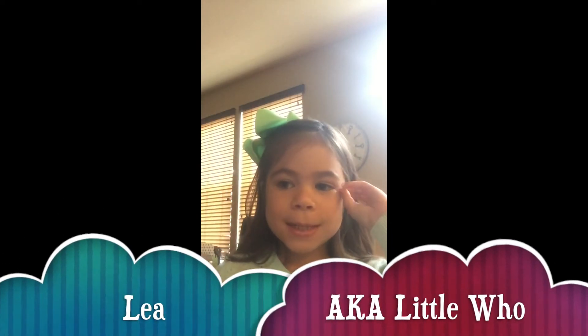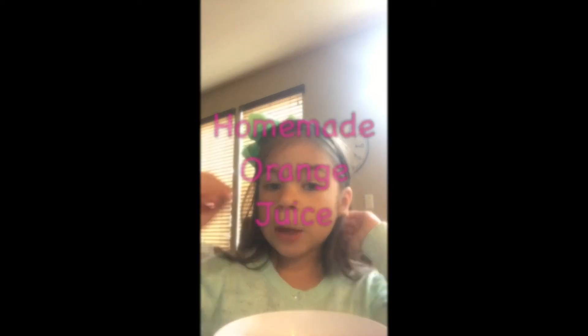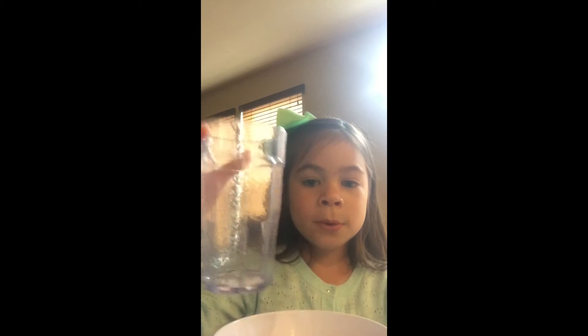Hi, my name is Leah. I'm just like six and a half, I'm about to turn seven in five months. And I'm going to be making homemade orange juice. So all you need is a cup and a orange squeezer or a juice squeezer or anything.